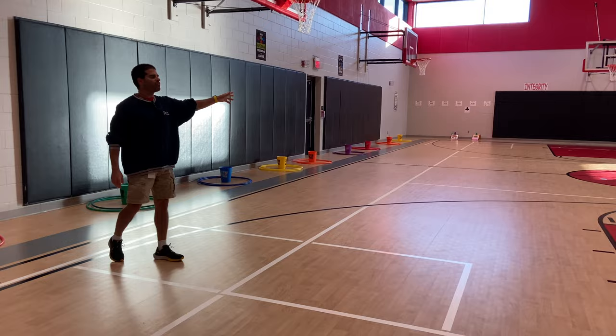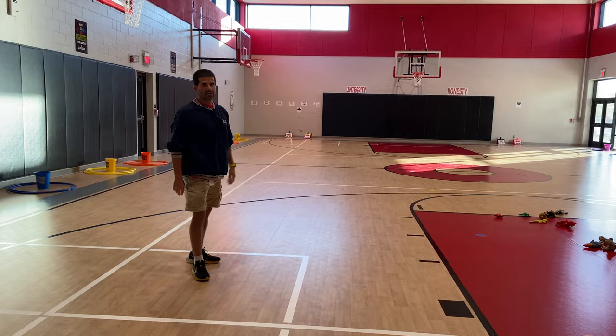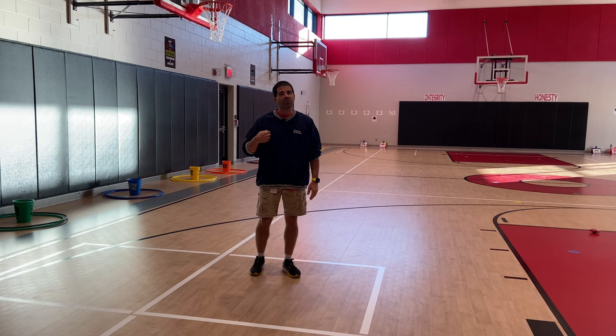We also told the kids that — normally this is spread out all the way down the middle — if there's an animal down the other end that they want to get, they have to do that same stepping-through-the-hula-hoop process. Our kids seem to really get into this one, and I hope yours do as well. I'm Coach Burrell, reminding you to keep on moving!